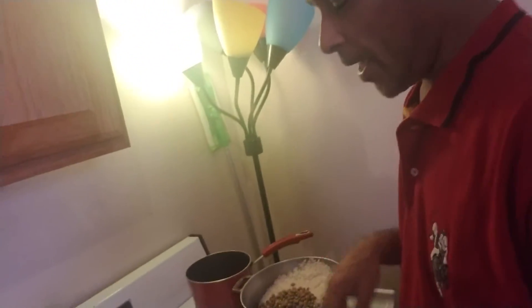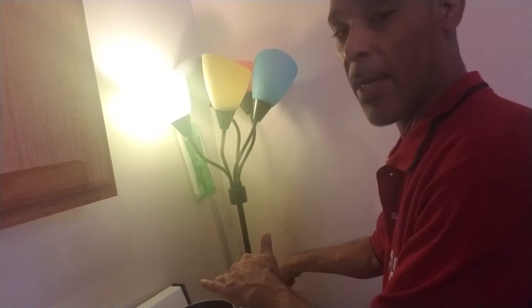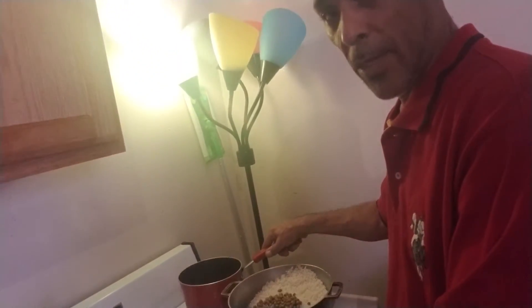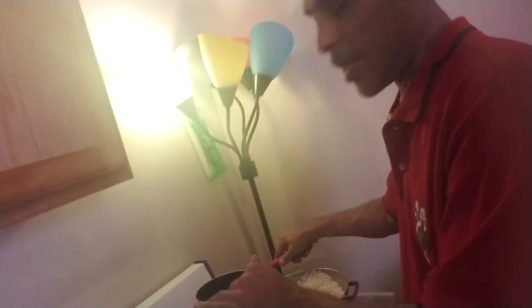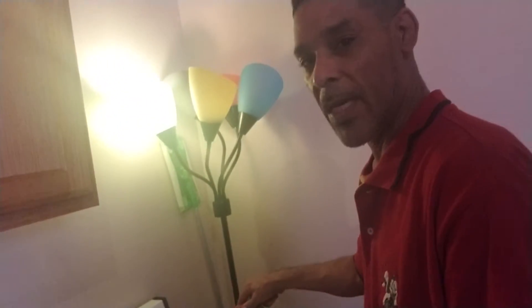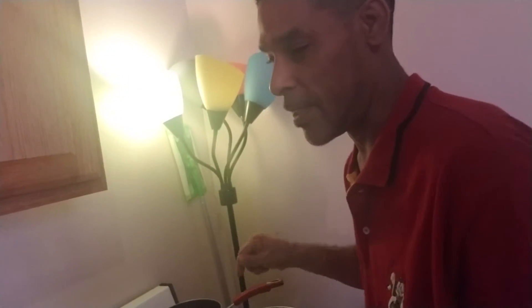Boom, and there you got your rice — that's the quickest way. However, you can also use all these ingredients for the beans as well. Once you rinse the beans out and put them in the pot with water, you put all these ingredients with tomato sauce and mix it all together in the pan for like two, three minutes. Then you pour it into the pot with the beans, and there you got your beans.